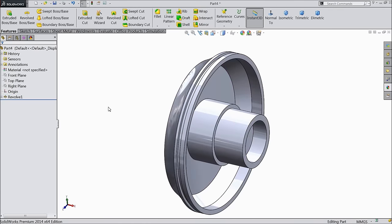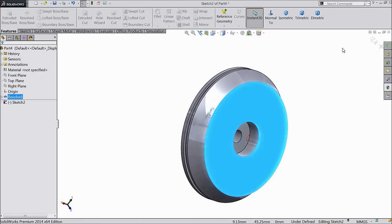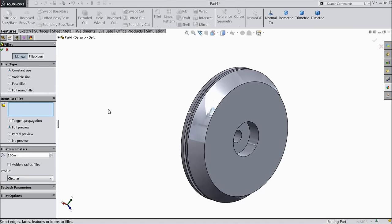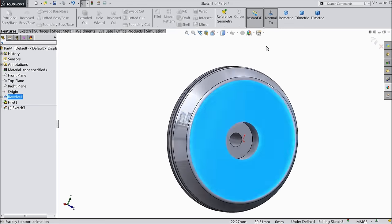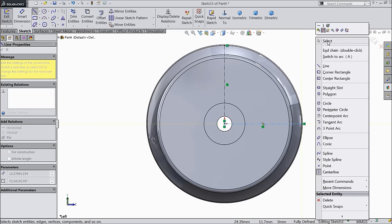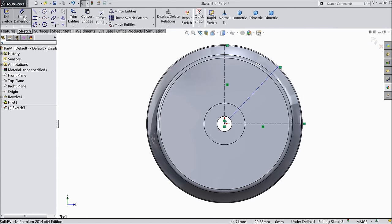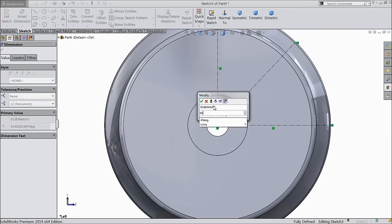Now select this face, sketch. First we will define the fillet: 1 mm on this face. Now try this face, sketch, normal. Draw here. Again draw a center line. Let's define angle — keep 45 degrees.